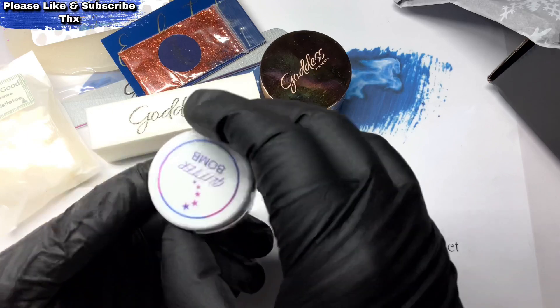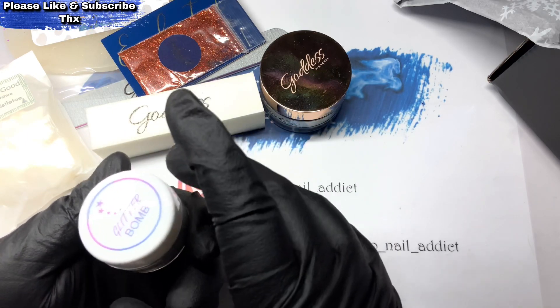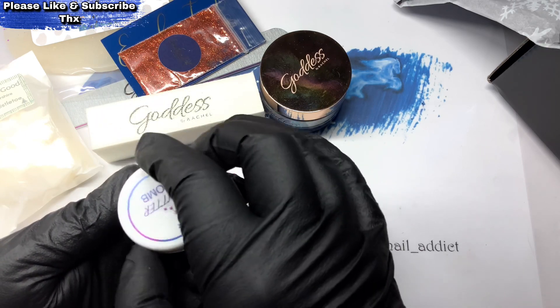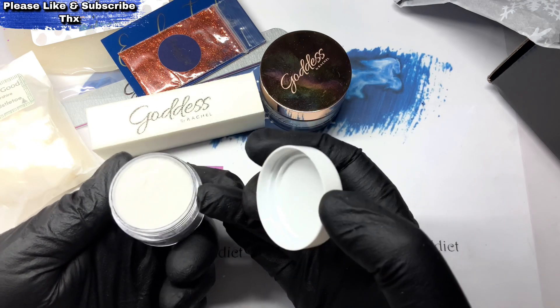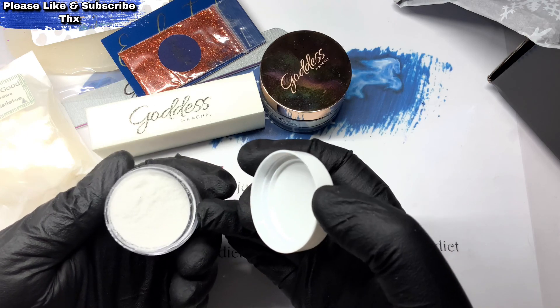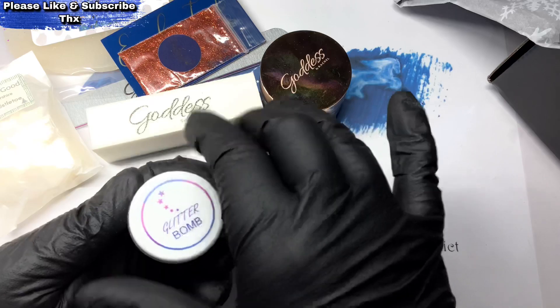Glitter Bomb — it's called Snow. This is fine loose glitter, and that's quite handy because it's going to be good for winter nails. Nice big pot.